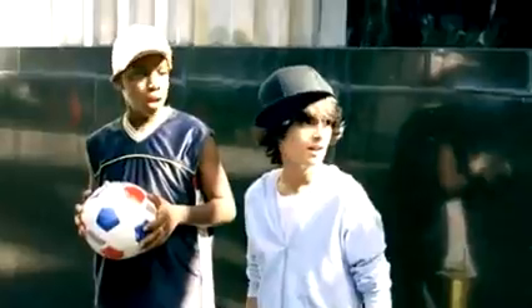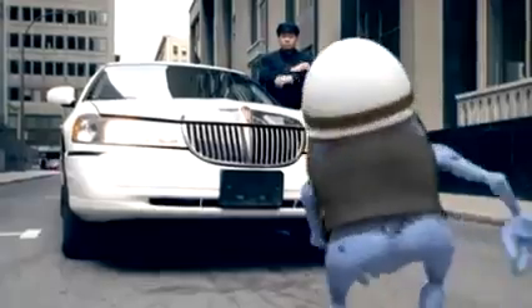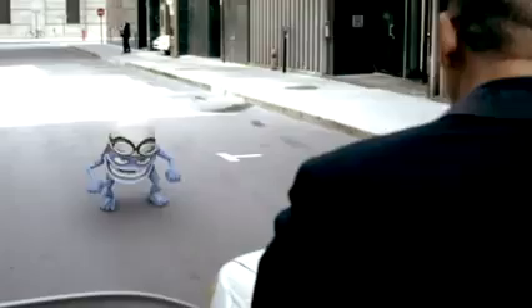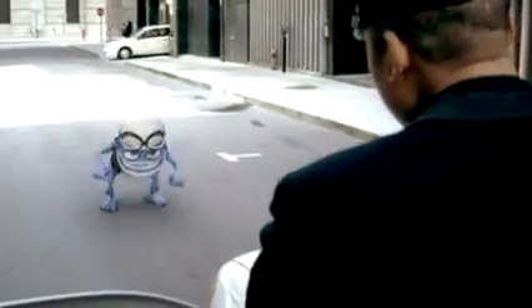Alright now, we're gonna do the basic steps to the left. Take it back now y'all. One hop this time, right foot let's stomp, left foot let's stomp. Cha-cha real smooth, turn it out.